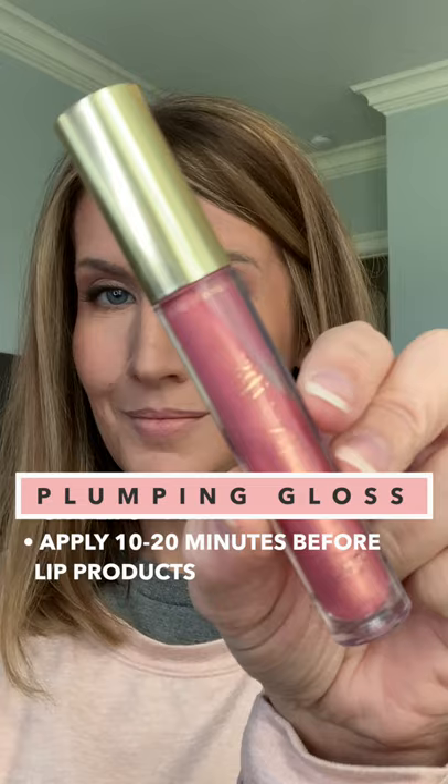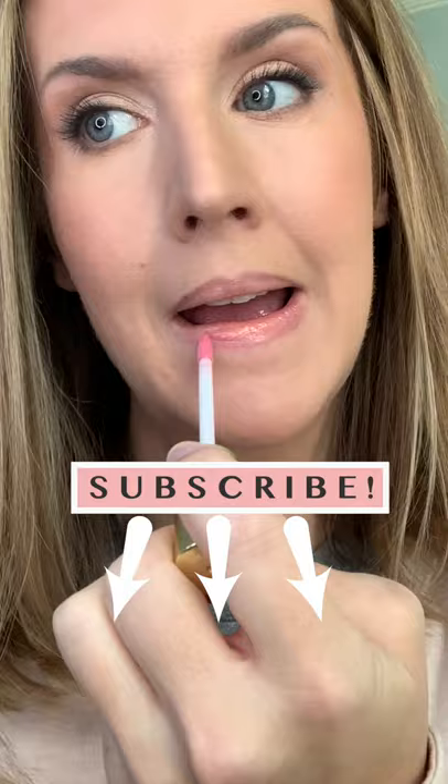Step 1: Apply a plumping, hydrating gloss about 10 to 20 minutes before you go in with your lip products. This is usually the first step of my makeup routine, so it has time to sink in.